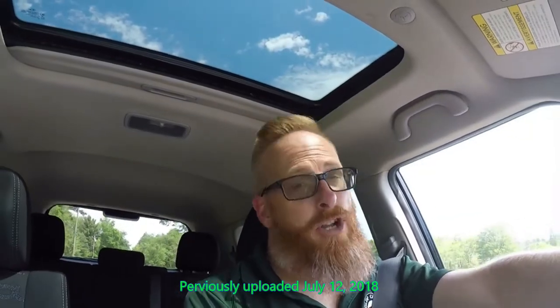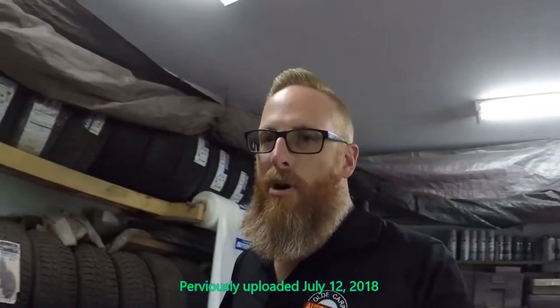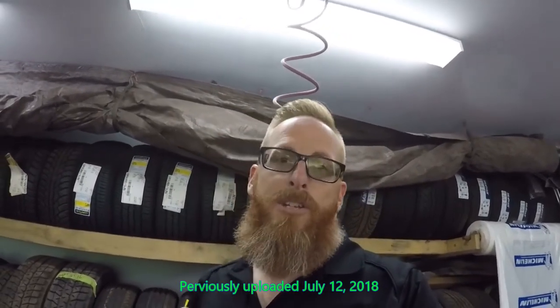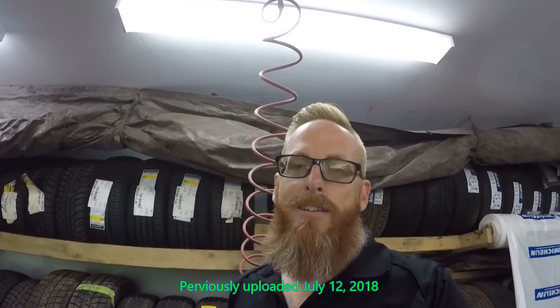Hey folks, it is Tuesday but you're probably watching this on Thursday. Welcome back to the channel! Guys and gals, the moment we've all been waiting for — the pin striper is here. On my Instagram and Facebook I gave you choices on which colors you wanted to see, and everybody sent messages. It's going to be a surprise, so once Paul gets started you'll get to see which color we eventually chose.